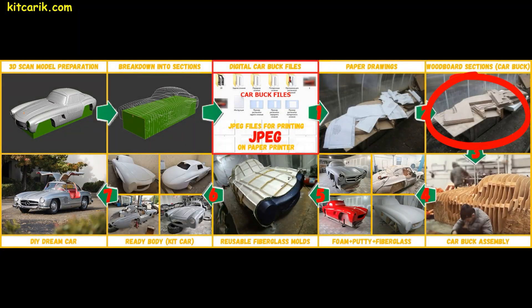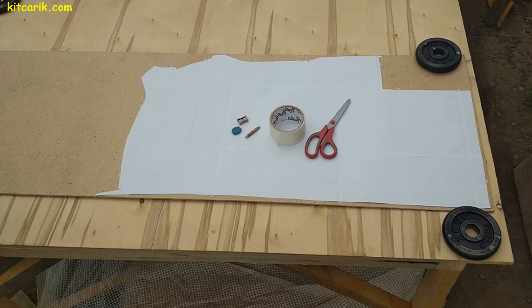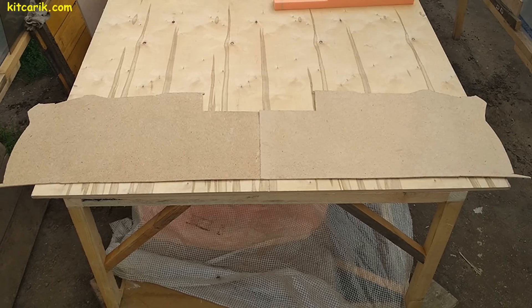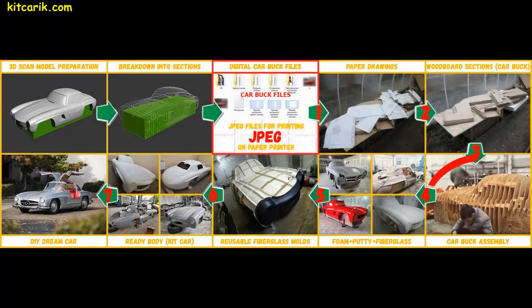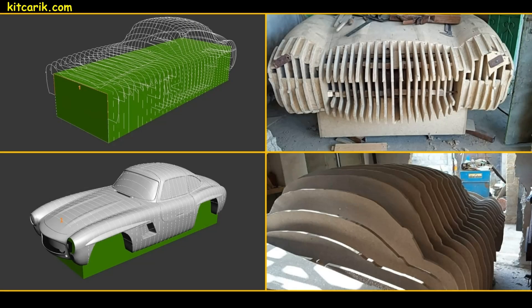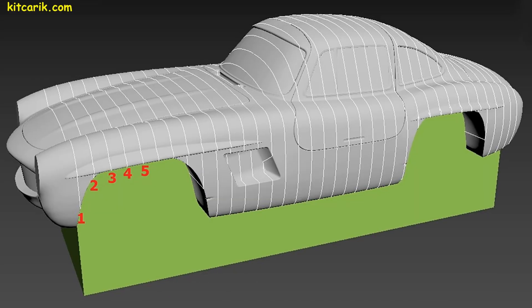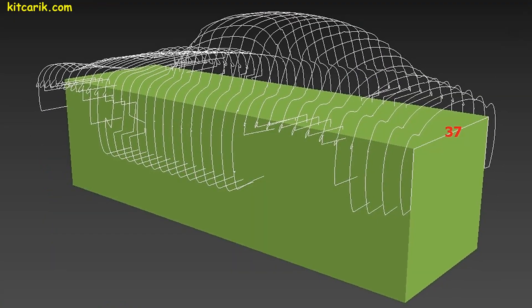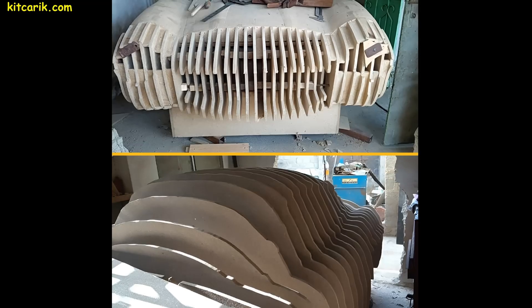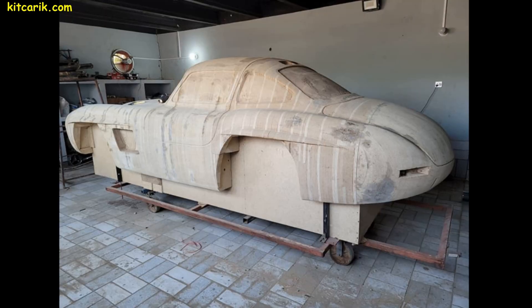Now we need to make wooden car buck sections from the paper drawings. We attach the paper drawings to a wood board, draw with a pencil around the outline, and then cut out the sections with a jigsaw. Wooden car buck sections are numbered so during assembly we don't get confused. We collect them on a box, put the mirror halves of each section together, fasten them, and continue to strengthen subsequent sections with wooden cubes, sewing them in order one line after another. The end result is a cool car buck.